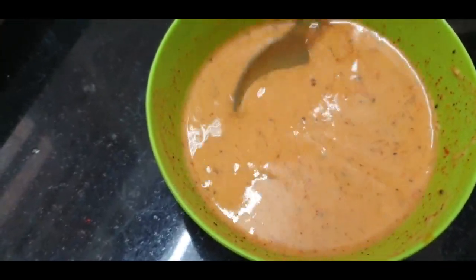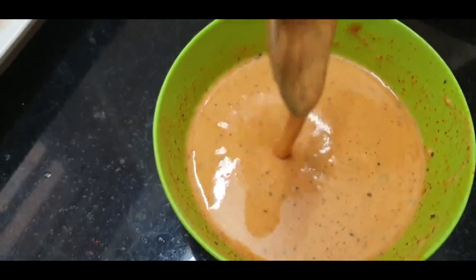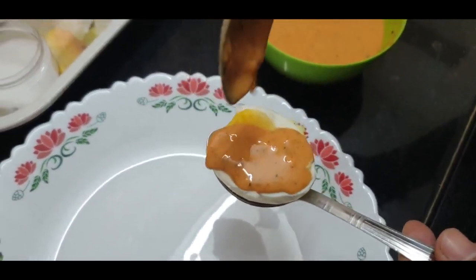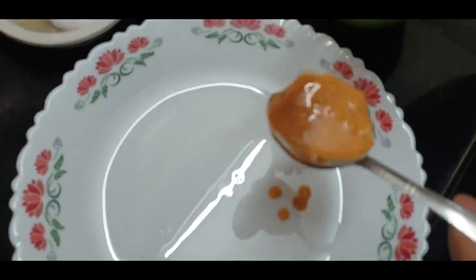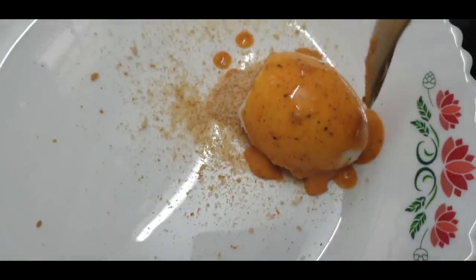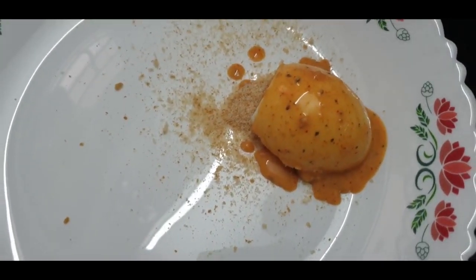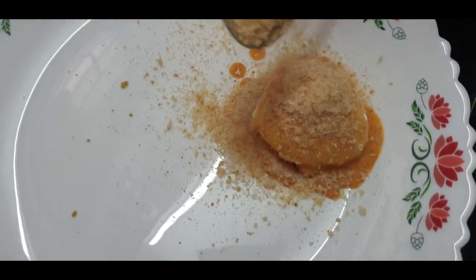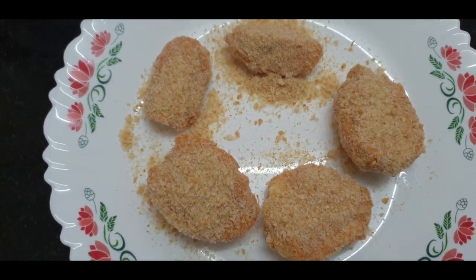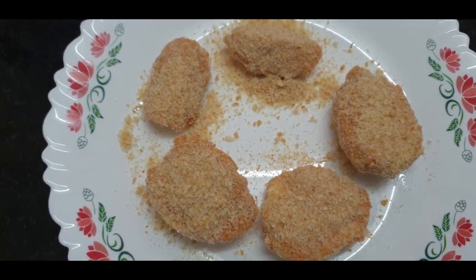See the batter's consistency — it should be like this. Now add this batter to the egg pieces, then add some bread crumb on it. Reverse it, add some batter, and add some more bread crumb to coat it evenly.